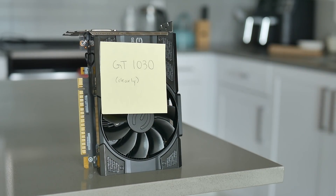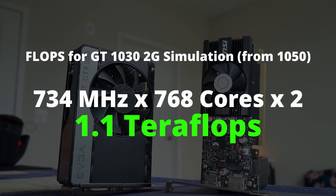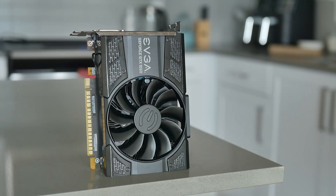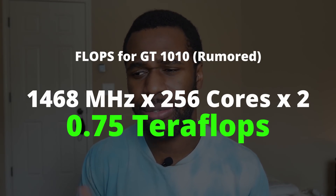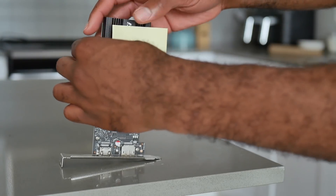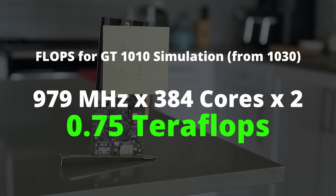Here's where it gets interesting. If we wanted the 1050 to perform similarly to a GT 1030, we'd need to either change the number of cores or the frequency. If we underclock the card to 734 MHz, we'll theoretically get GT 1030 performance. I ran benchmarks with the underclocked 1050 and the GT 1030 — they perform pretty closely once we average the results. Proof of concept confirmed. Now for the GT 1010: using the rumored specs on TechPowerUp, we underclock the GT 1030 to 979 MHz, and it should theoretically perform like a GT 1010.